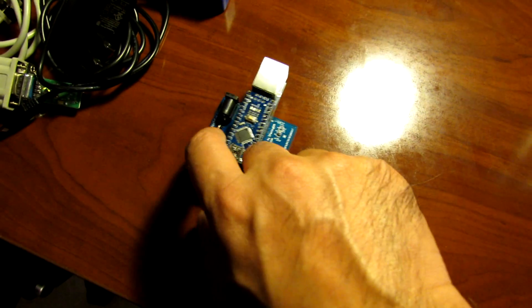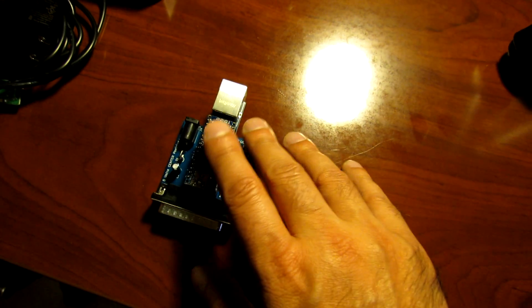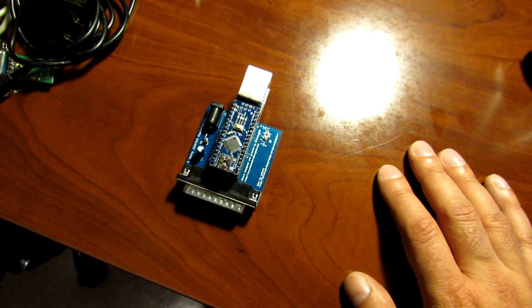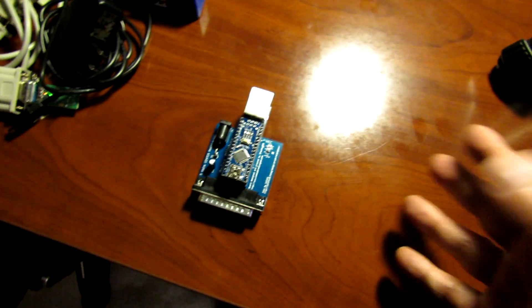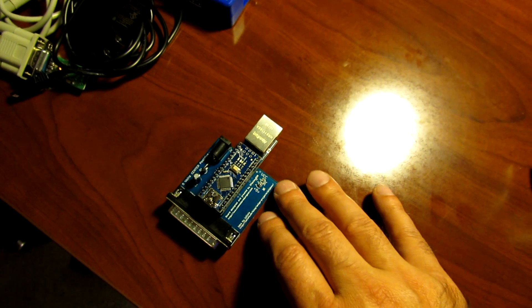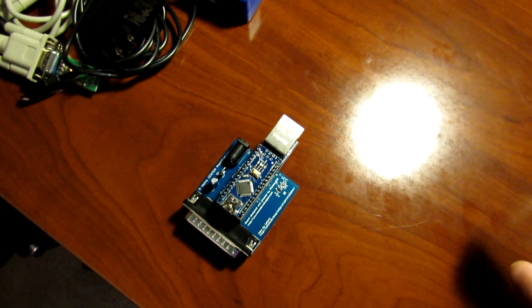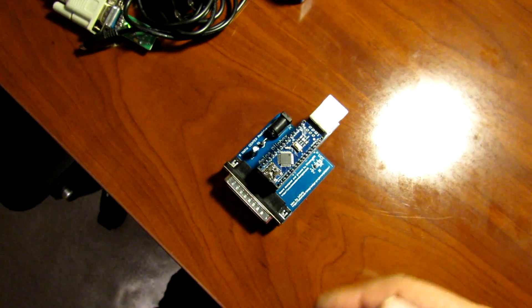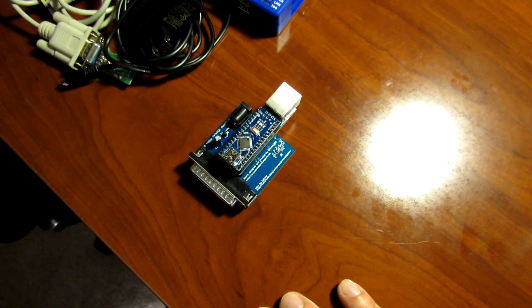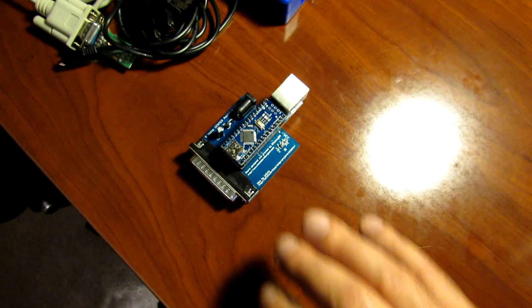It doesn't come with a power supply, so I'm going to find a 5 volt power supply that fits the power socket and get it hooked up to the A500. Ultimately this is a much better solution for an Amiga 500 than the Raspberry Pi — parallel port speeds are a lot faster than serial port speeds. They won't be full ethernet speeds, but a lot better than what we've seen before.